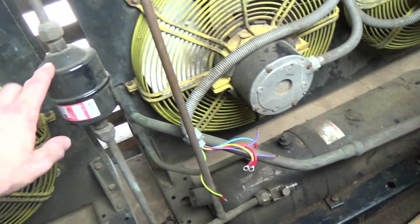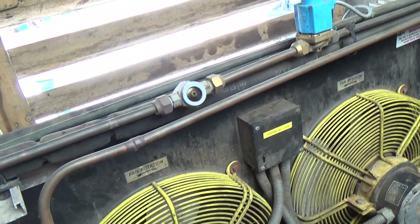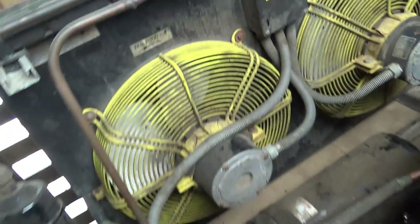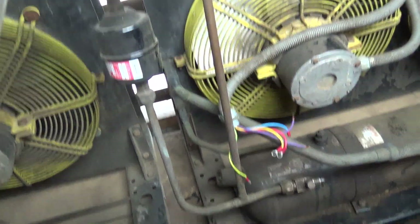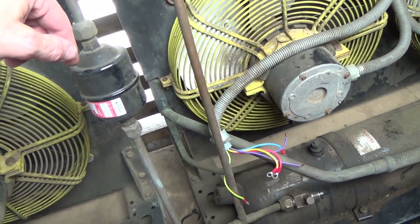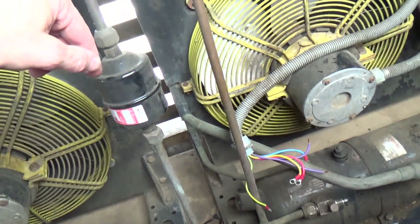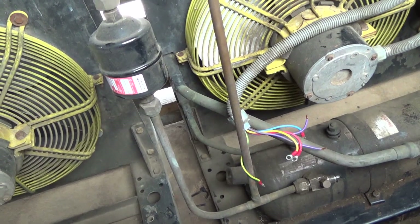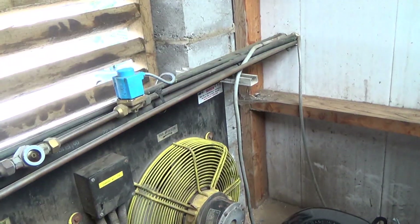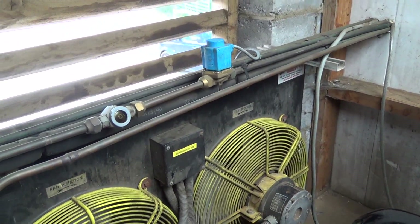Once we've got it bolted down, we can start looking at piping it up. We've got a replaceable core dryer to go in place of this, and a new sight glass because that one looks like it's full of sludge. I've got two liquid lines here — they've got two systems and they've teed the liquid lines together, so only one of them has got a dryer in it. So we'll have to do something with that. It must be teed after the dryer really. They should have teed it further down and moved that solenoid — that's why they've done it the way they have, because they had to tee it before the solenoid.